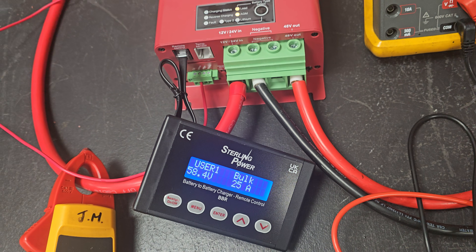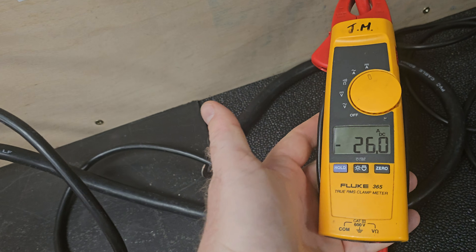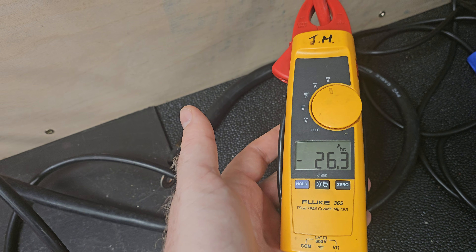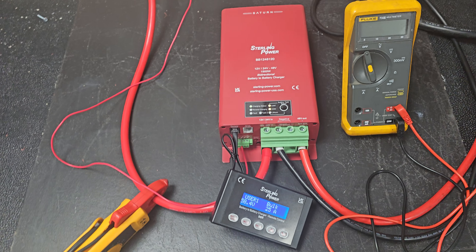So, you're just over — if I get you the exact current output figure, here's my clamp meter. So 26.1, 26.3 amps out at around about 58.4 volts, so that's about 1,500 watts.